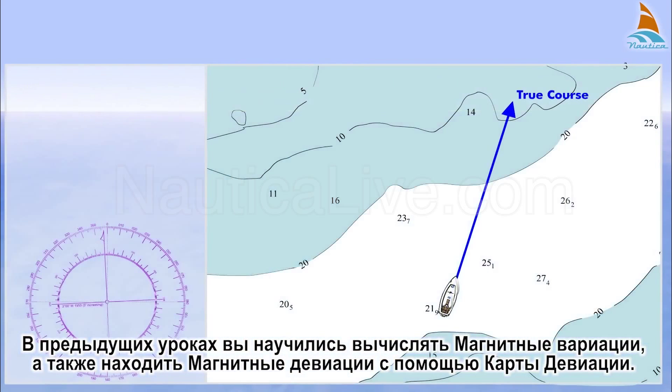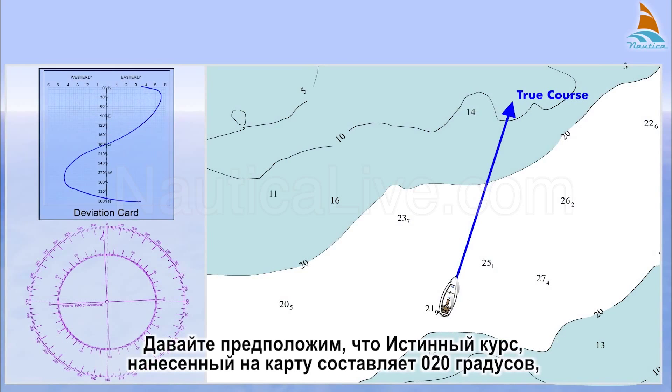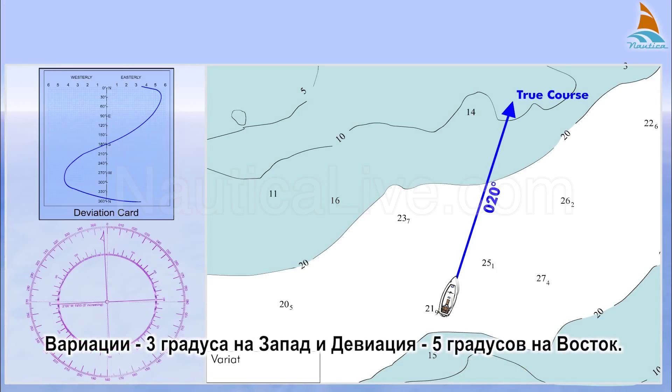In the previous lessons, you learned to calculate the magnetic variation and also to find out the magnetic deviation by using the deviation card. Let's assume that the true course plotted on the chart is 020 degrees, the variation is 3 degrees west, and the deviation is 5 degrees east.